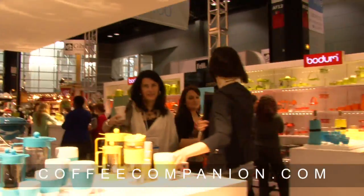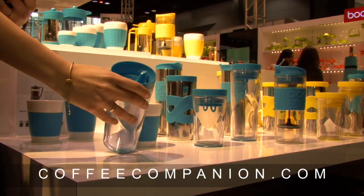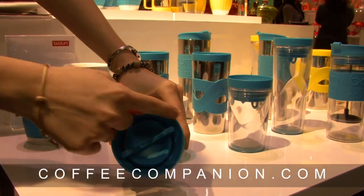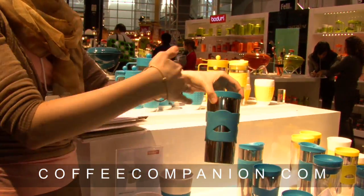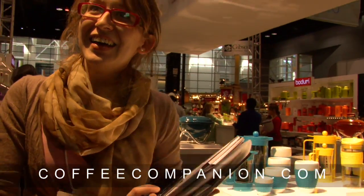Another new introduction is the mugs called the Anywhere Mugs, which are really interesting. Once the lid is open you can actually drink from anywhere — so if you're very busy and can't be distracted for even a minute, you just open the lid and drink from any side. They come in plastic and steel, and of course in all the Bodum colors.